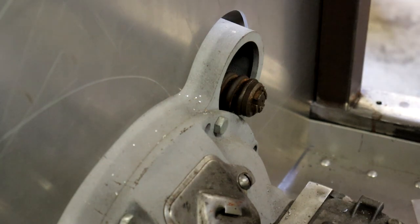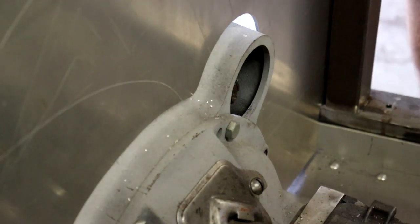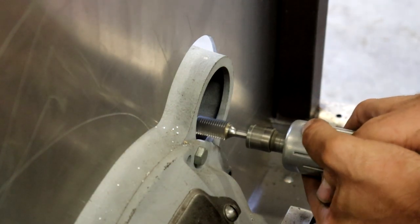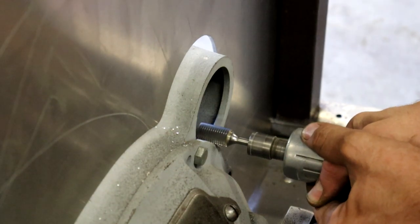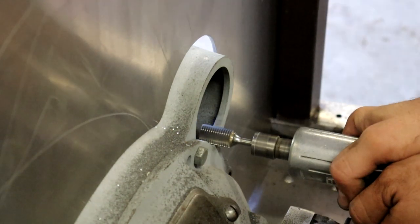While trying to install the engine for the first time, we found out that the starter gear interfered with part of the bell housing just barely. It was enough that just a little bit of carving away with the die grinder gave enough clearance for us to reassemble that.